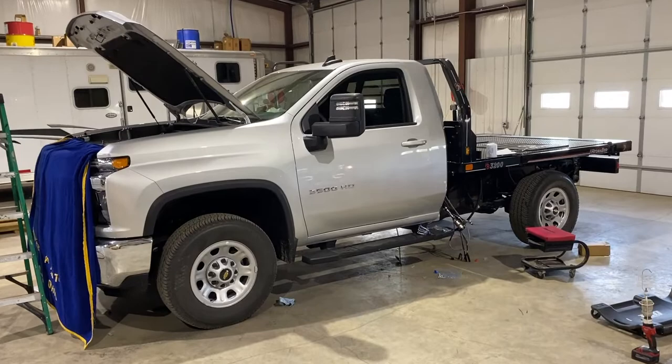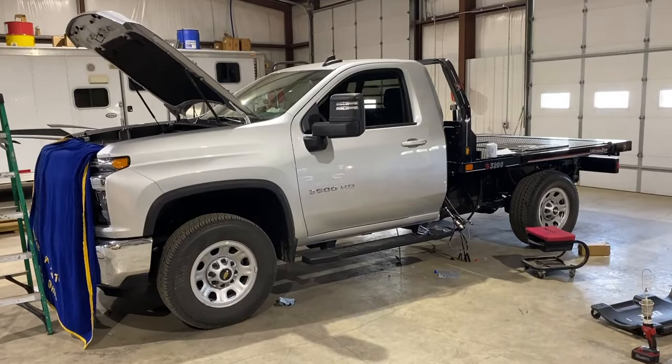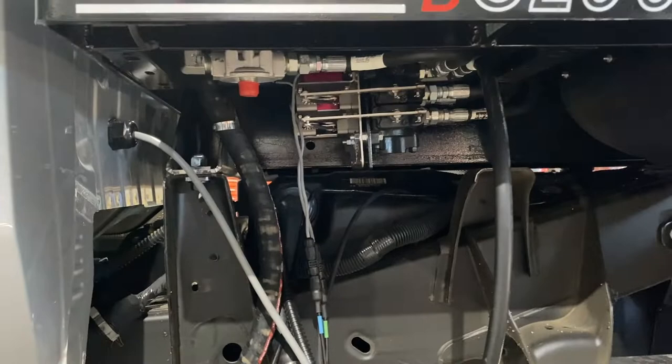All right, here it is — brand new Chevy 3500. We do have the bed mounted already. I will show you a few of the details underneath here.